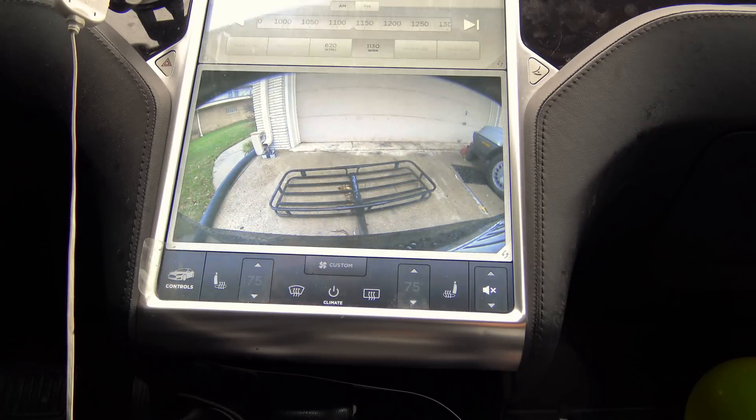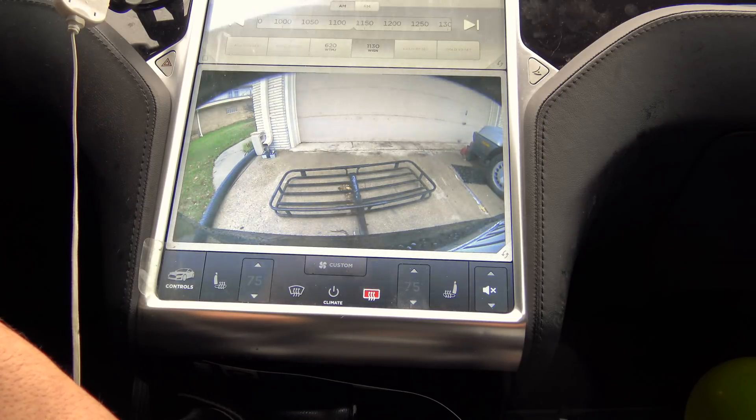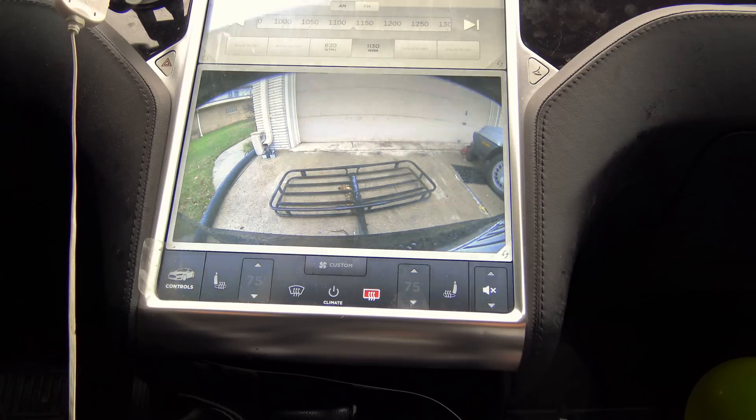The defroster button has actually changed a bit over time. Your rear defroster works like just about any other car in the world. You hit the rear defroster button, the heat strips in your rear window will kick in and do their duty — nicely, diligently, and quietly.